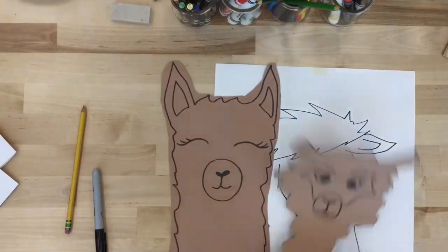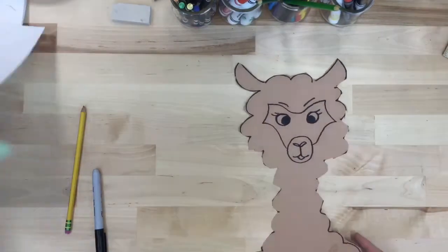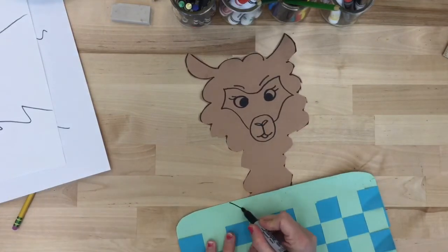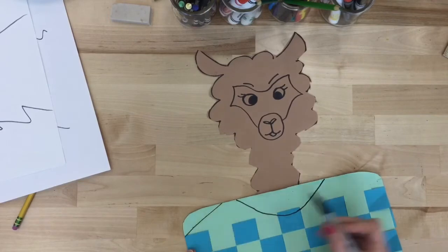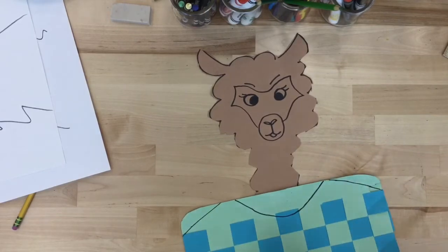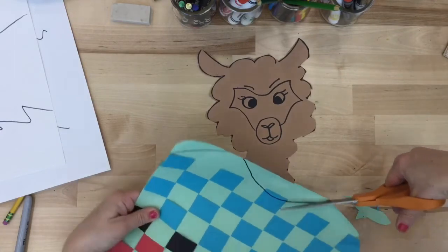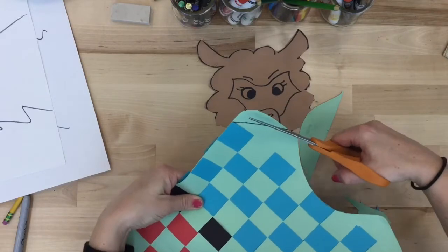Once your llama masterpiece is drawn, take time to cut it out very carefully on the sharpie line. Then bring your weaving over to your llama and decide what shape your sweater is going to be. You're turning your weaving into a beautiful sweater with a collar and shoulders. Draw it first, then cut it.